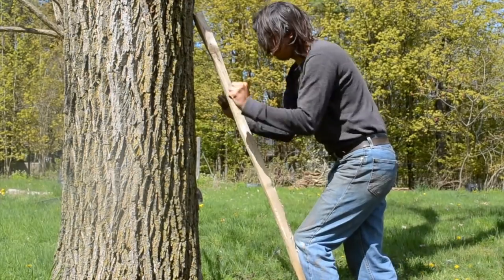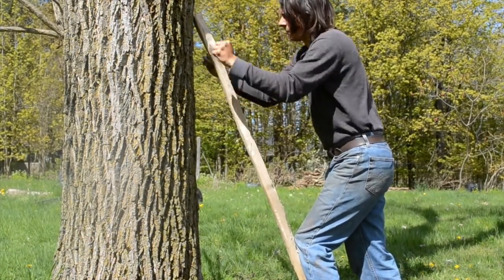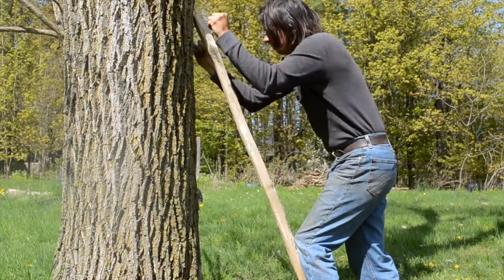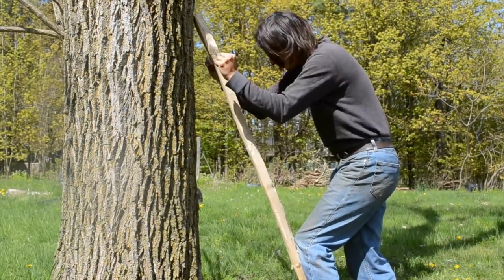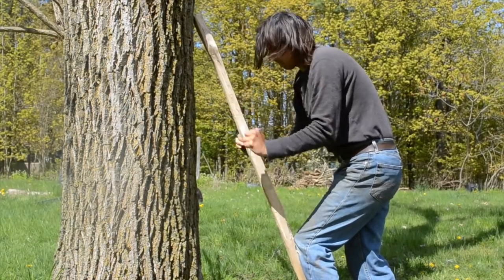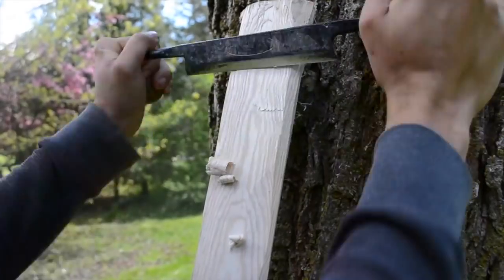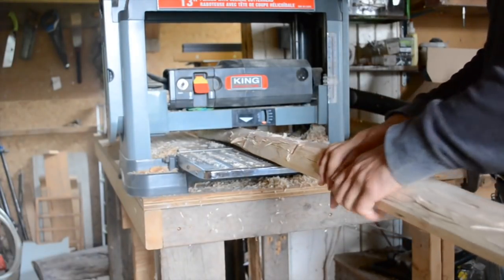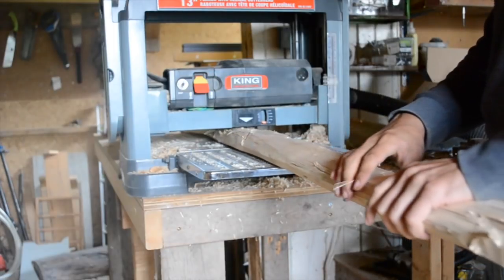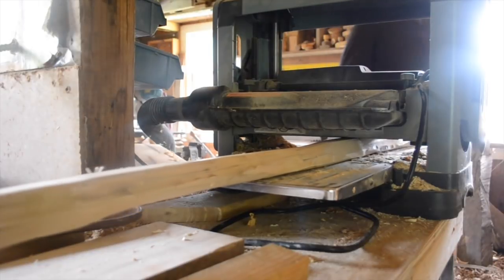Once you've roughed it out with the axe you're going to clean it up with a draw knife. You should just lean it up against a tree or against a wall for this — you don't need to bother with a clamp. You're just trying to flatten it out a little bit and clean up the torn fibers left by the axe. You're only cleaning up the front and the back; you don't want to touch the sides. If you have a planer you can do a little bit of the work on that but you don't want to do too much as the planer doesn't follow the grain too well.